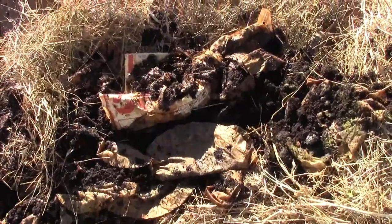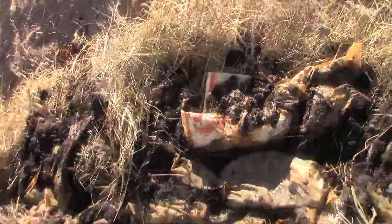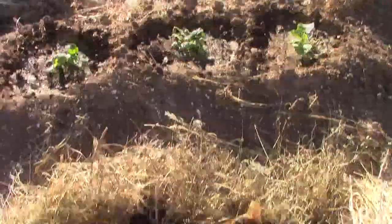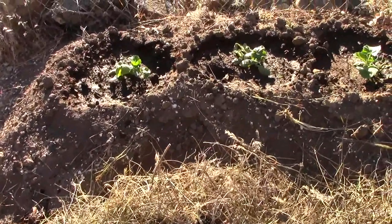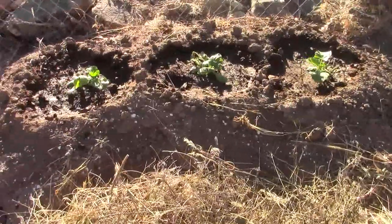I didn't even touch it last year and it decomposed itself, but we're going to ramp up the breakdown process this year. What this will do here is feed my pumpkins. If you look at last year's video — which I'll put a link down below — these roots from the pumpkins were into the trench here. So once the rains come, hopefully this year also, they'll grow their roots down and feed off all this. It's not just for the compost pile, but it's also feeding these three plants here.